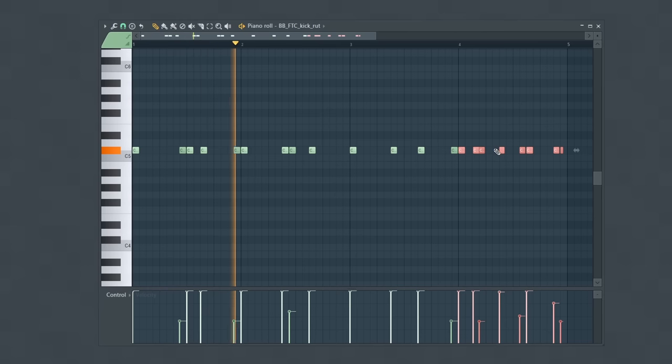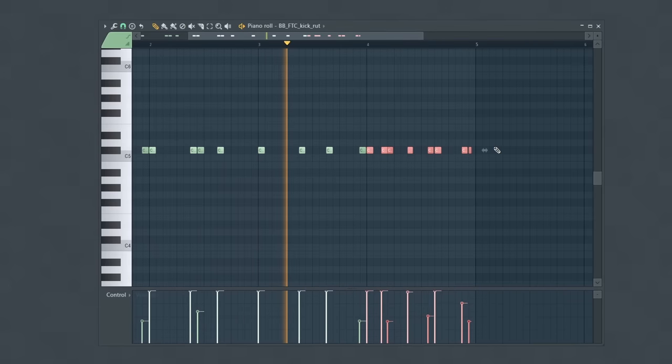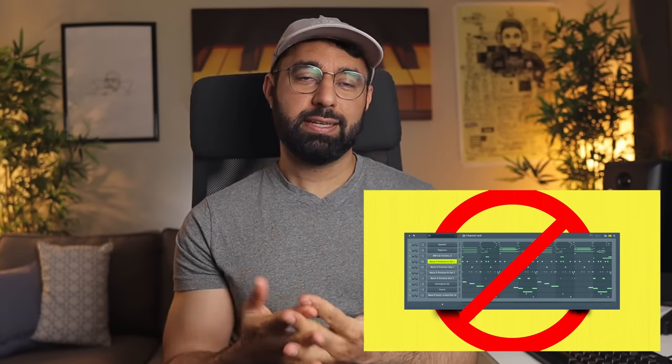One final advanced idea is to play with the overall density of your drum pattern. Instead of having a consistent level of notes throughout, create some variation. For the fourth bar, I introduced a lot more kicks to pick up the energy level of the beat. This is something I covered in a video on how to make better loops — so those are some advanced ideas that you can use in your beats.